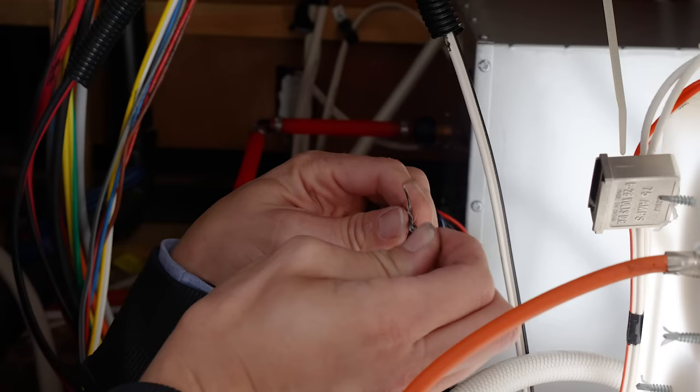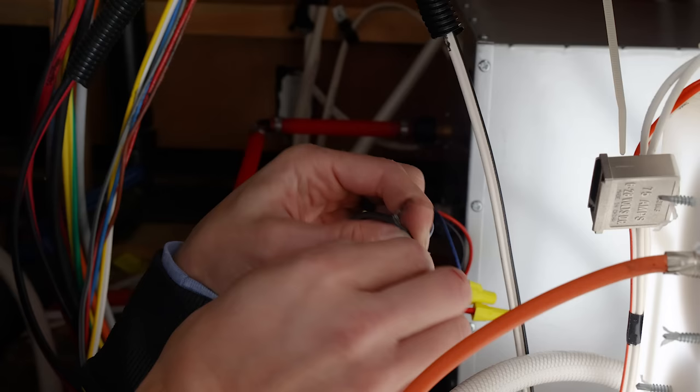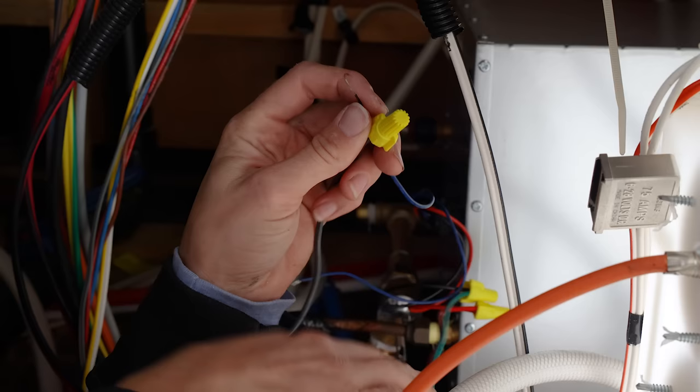Next, hook up your controller. Take your wires, combine them, wrap the excess length, and get your wire nut to secure that connection. Polarity does not matter on this, so you can pick whichever wire goes on whichever side you want.